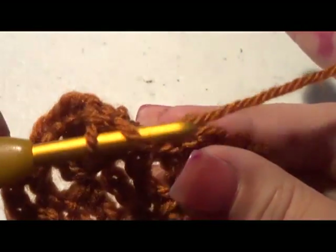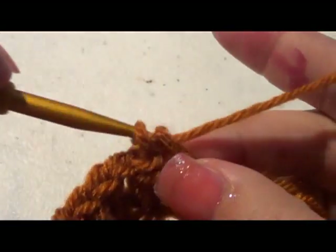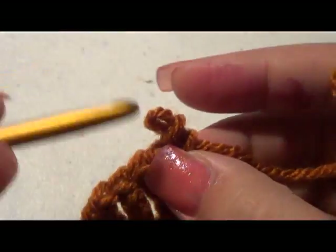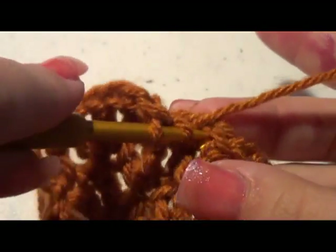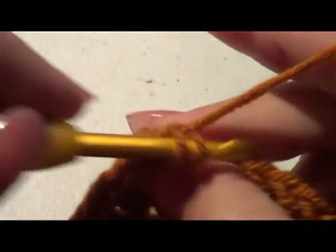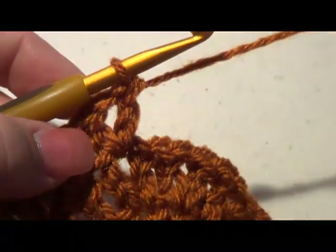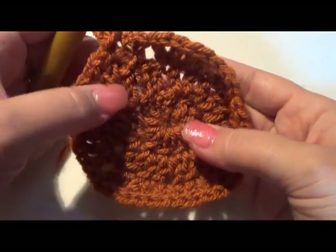Double crochet — pick up both of those pieces — actually, remember to yarn over first or it won't be a double crochet. Chain one, double crochet. Go ahead and complete that all the way around, then join it and chain it, do your first V-stitch, and we'll continue.